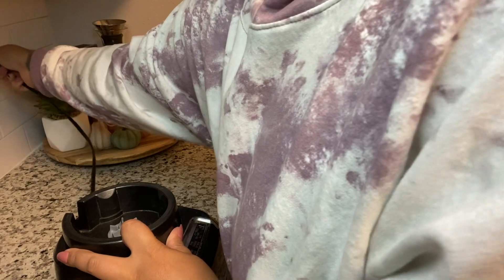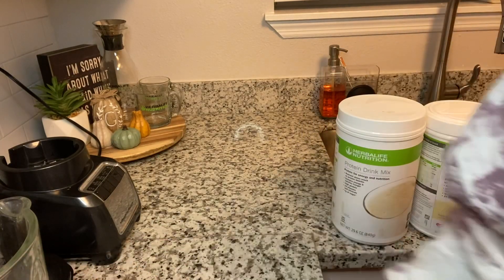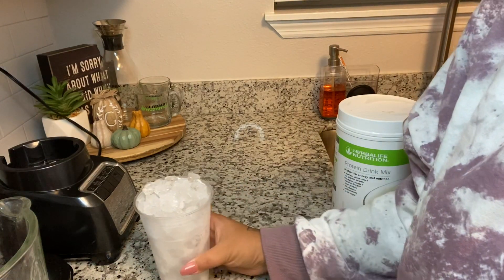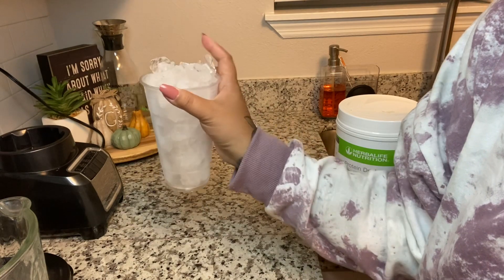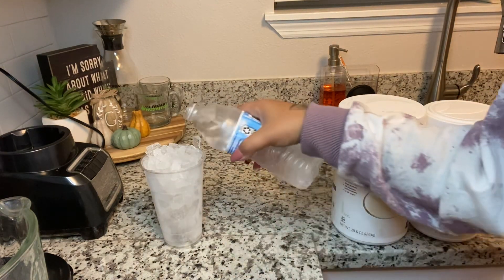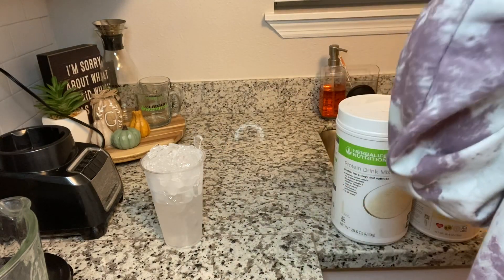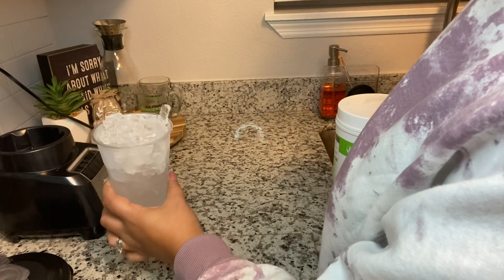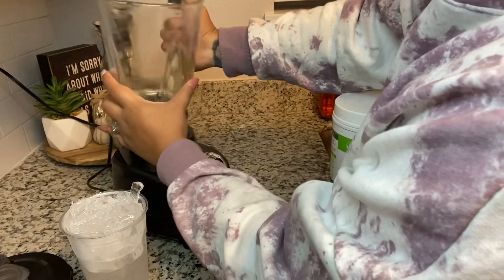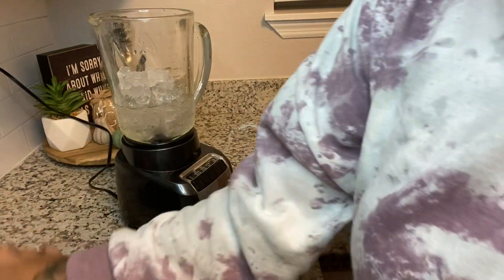I'm gonna start with my blender. You all know how I measure a shake — this is a 24-ounce cup. I fill it all the way up with ice, then get some cold water and fill it a little over halfway. That's how I measure the shakes — not one cup of water, four ounces of this or that. I fill whatever cup I'm using with ice, then a little over halfway with water, and then pour it in the blender and chop up the ice.